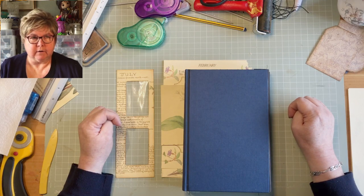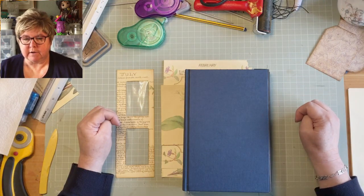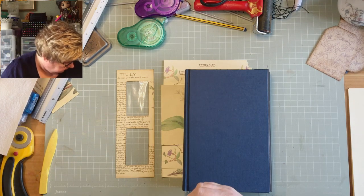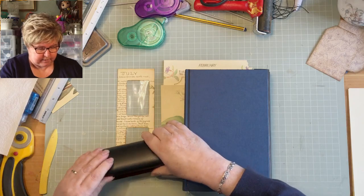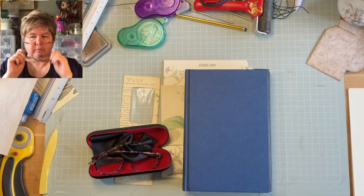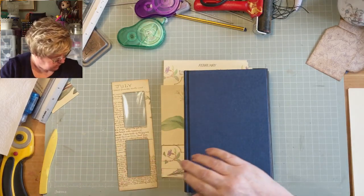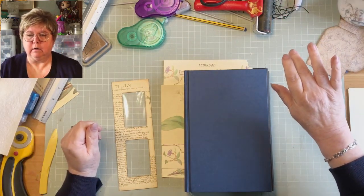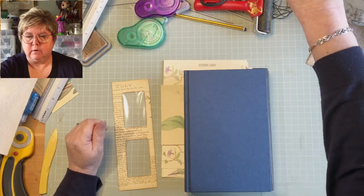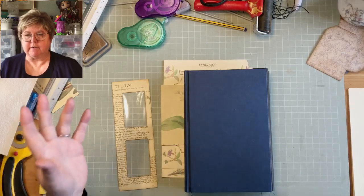We're live! I'll change my glasses and have a look, see what I can see. Okay, right — we're live, I can see myself.